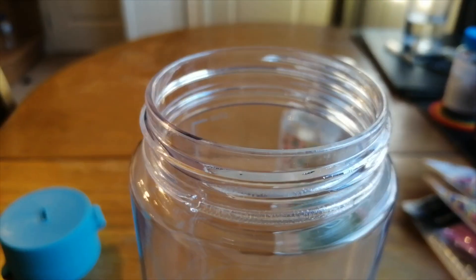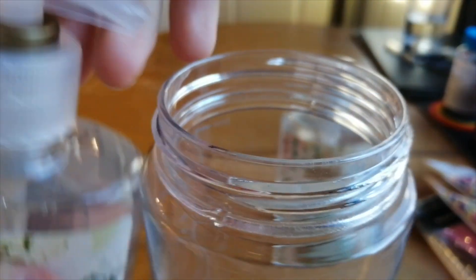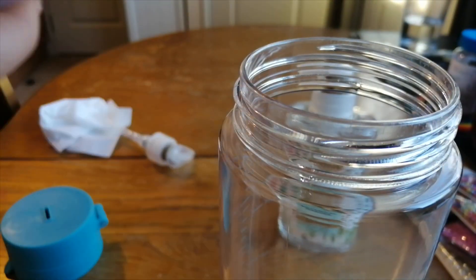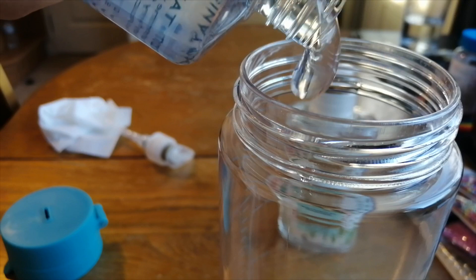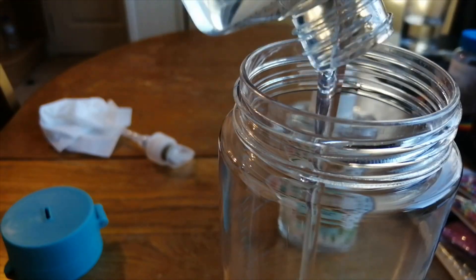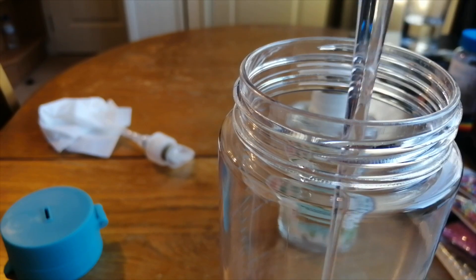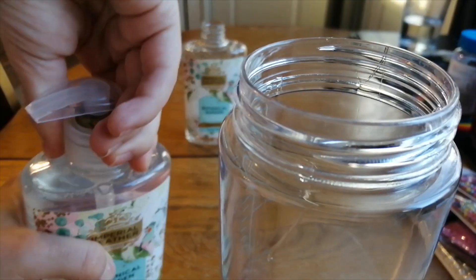Here I'm just pouring in the soaps to about three-quarters of the way up, and on to the next soap.